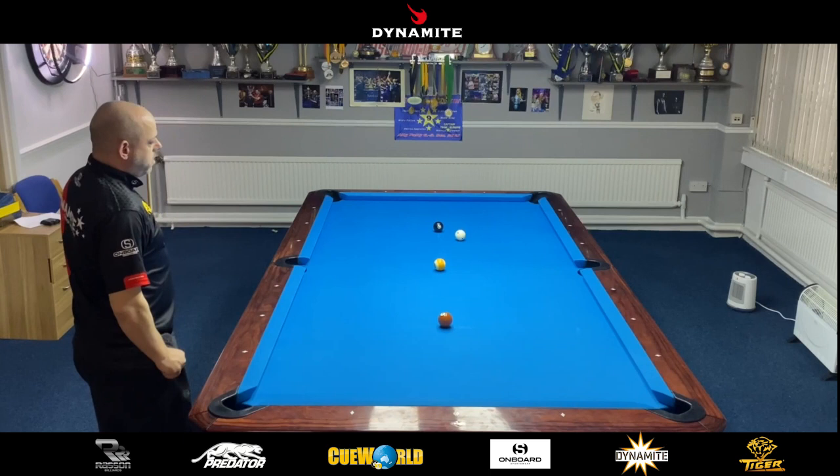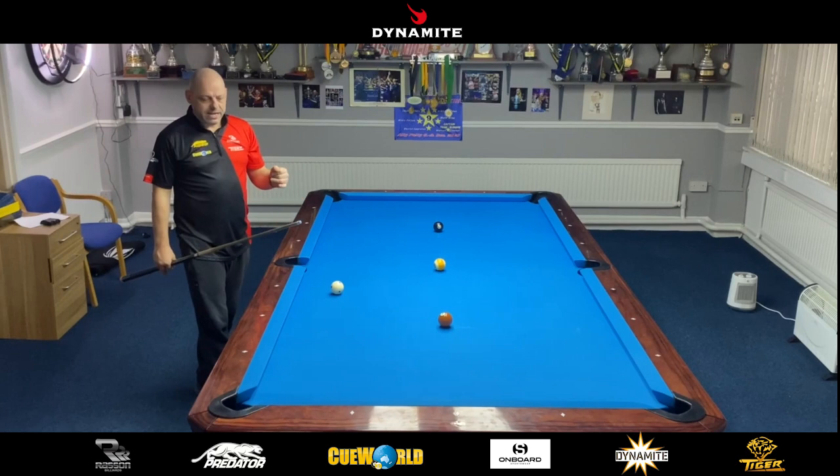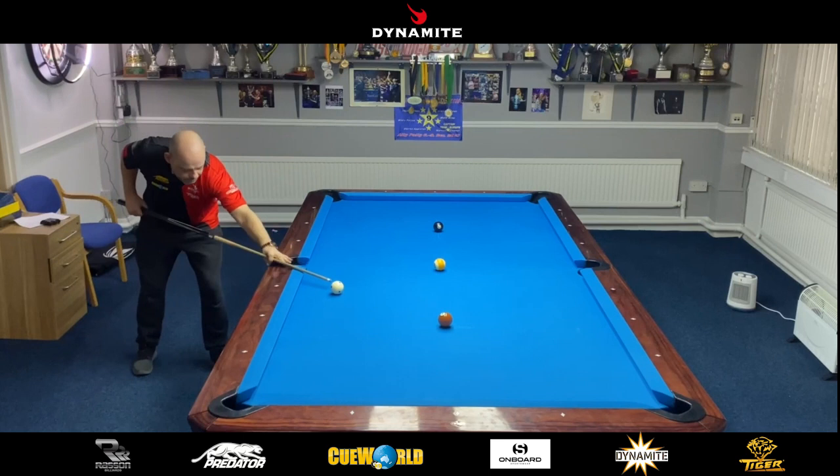Just let the cue ball do all the work. Landed perfect on the seven ball — just that nice little angle. So I'm just going to punch this ball in with maybe half a tip of left, just wanting the white ball to come out nicely. Just below center of the cue ball.